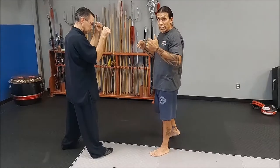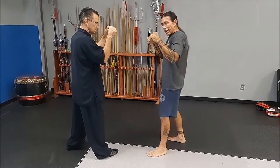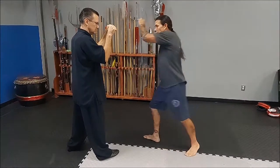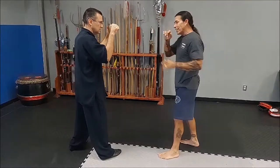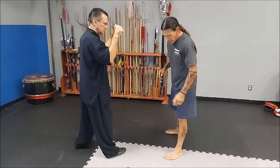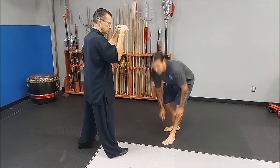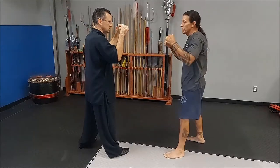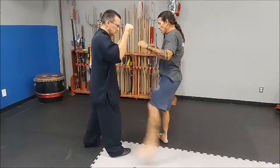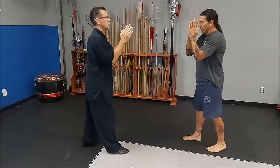If I do the switch kick, same application. This one's going to go back, hands will wind up, pivot on the base leg. Or down to the leg. Make sure we always hit with this part of the leg — not the instep. Make sure you hit with the shin. And you have to pivot. No pivot, no power.